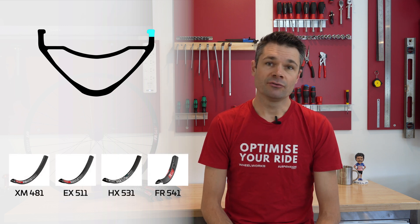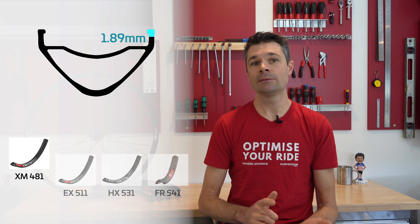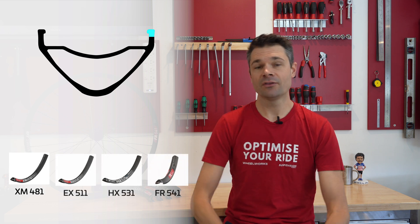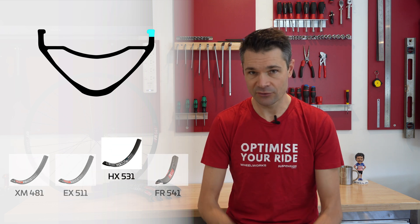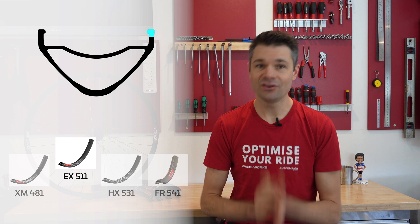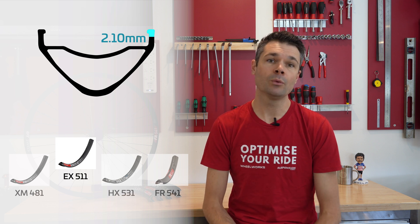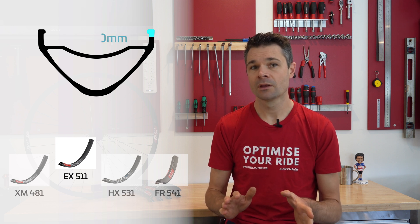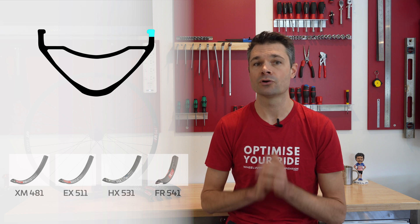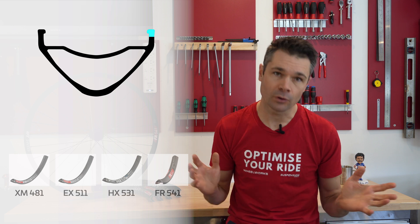The bead lip thickness also changes. The lighter XM481 has the narrowest bead lip — no surprises, as we're trying to keep the weight down and we expect fewer rim hits on a downcountry bike. What did surprise me is that the HX531, which is heavier than the EX511, has a slightly thinner bead lip. This shows that the EX511 has been specifically designed for absorbing large hits, which is exactly what you'd expect on an enduro rim. More material here means a stronger rim, as it's able to spread the impact force over a greater amount of aluminum — down the rim, into the sidewall, and therefore around the rim.